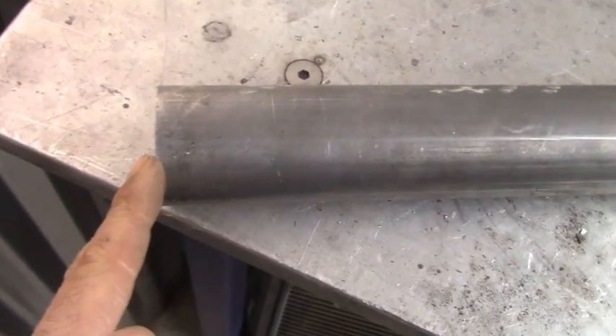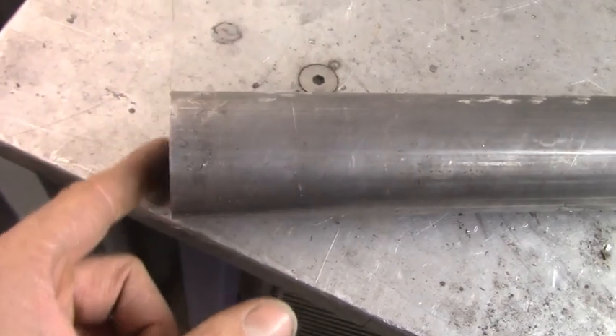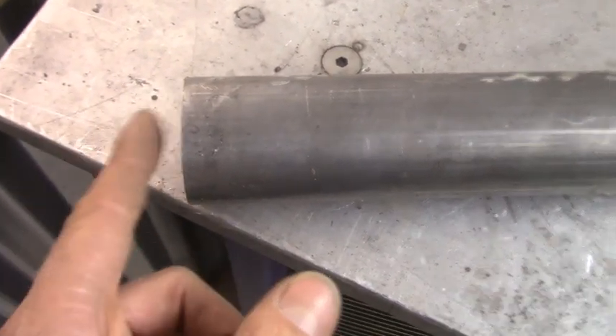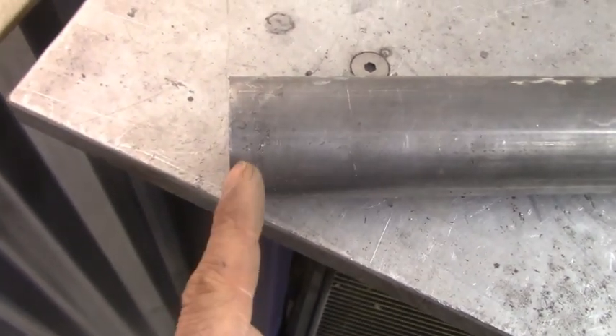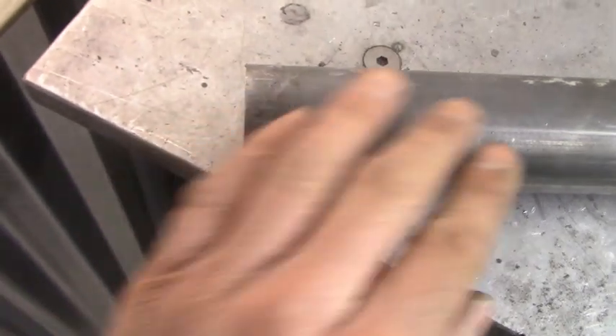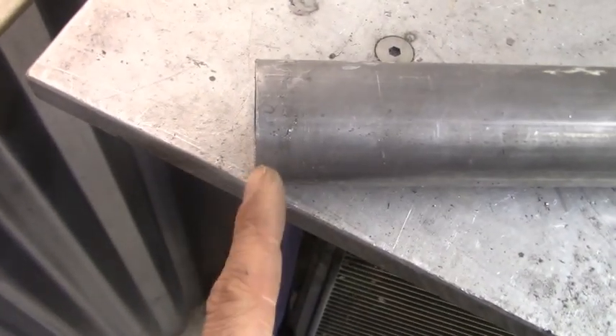Now that this is cut off, the next thing I want to do is a taper or bevel around this edge. The reason for that is so when the tube adapter is in there, it gives me more of a V to lay my weld in there. All I'm going to do is use a flap disc with a grinder and just spin the tubing while I have the grinder on it, and it should lay a pretty good edge.